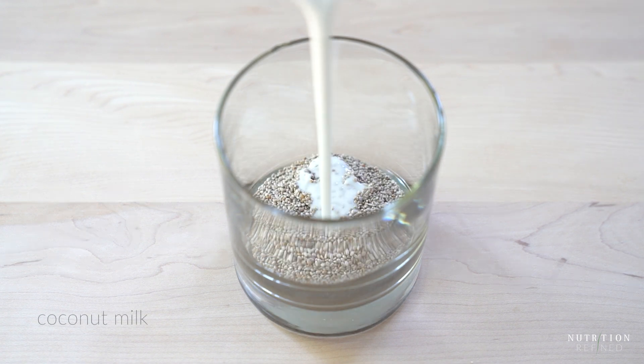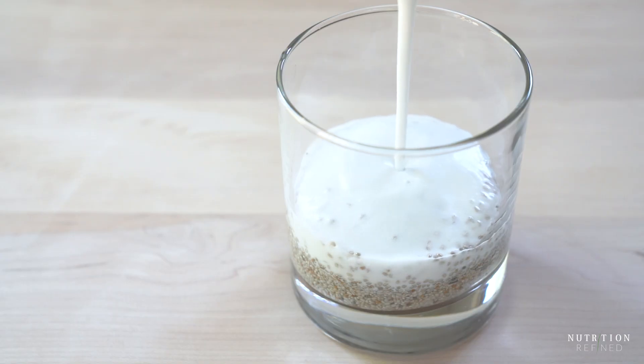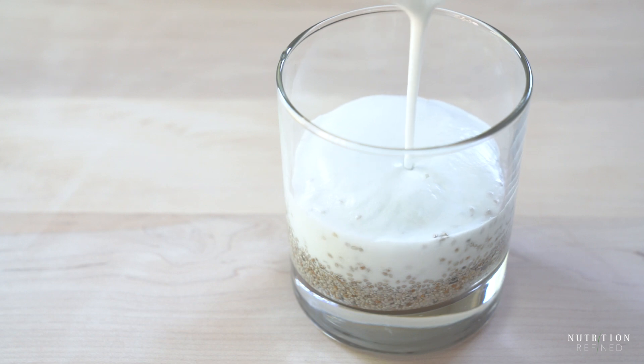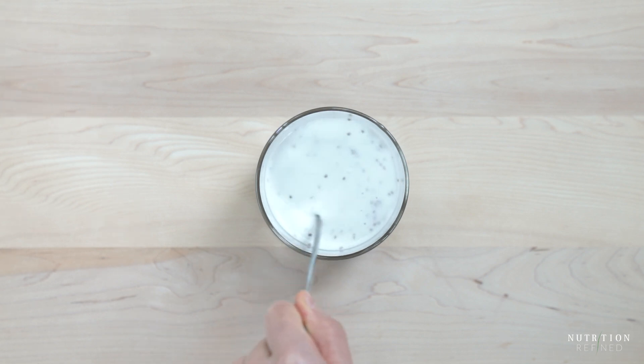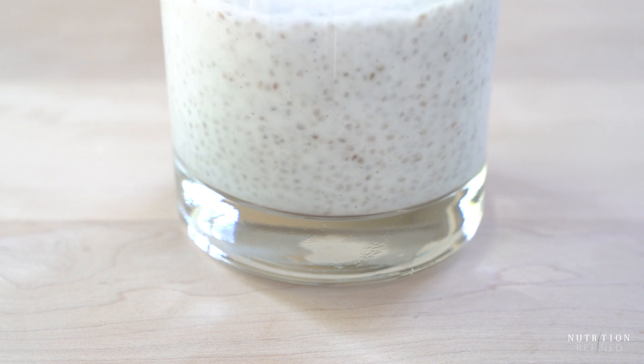Let's start with the basic version of chia seed pudding. Here I am using white chia seeds and coconut milk. Coconut milk is great for chia pudding because it contains healthy fats, which are important for increasing satiety and decreasing cravings. Stir until well combined — the chia pudding will be quite liquidy at this point.